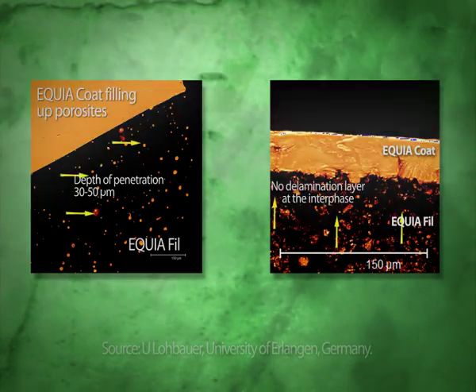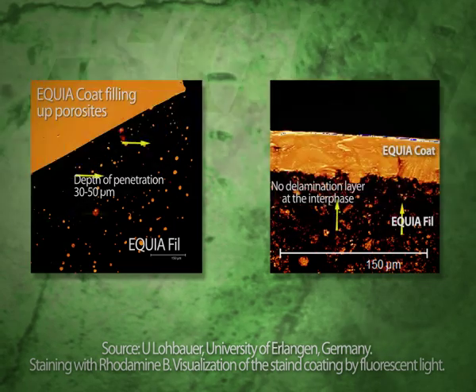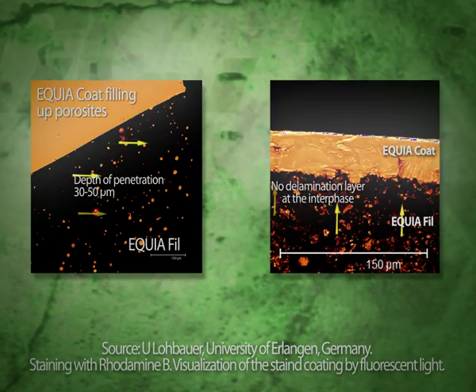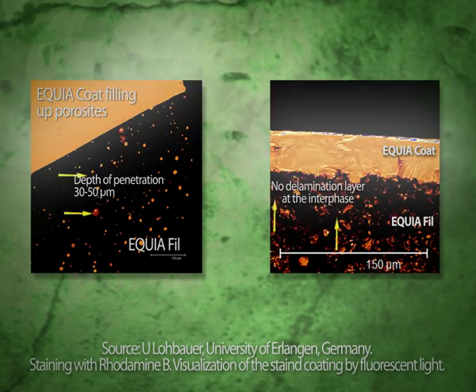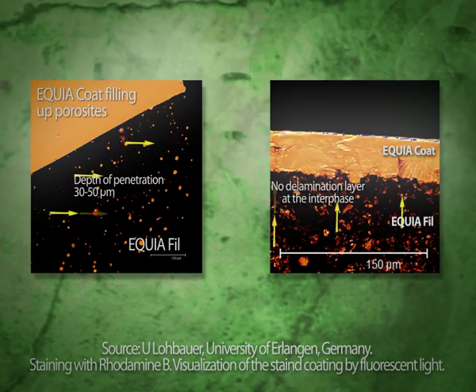Equia Coat will flow into any surface porosity and micro-cracks in the glass ionomer. The depth of penetration is up to 30 to 50 microns. Through its strong chemical adhesion, a unique surface lamination effect is provided that toughens the overall glass ionomer restoration.